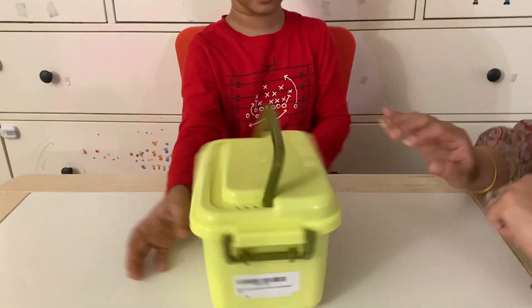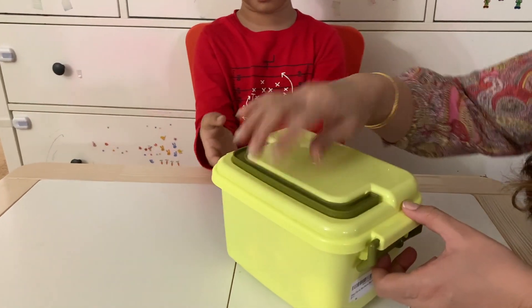It comes with a nice box. Let's open from here.